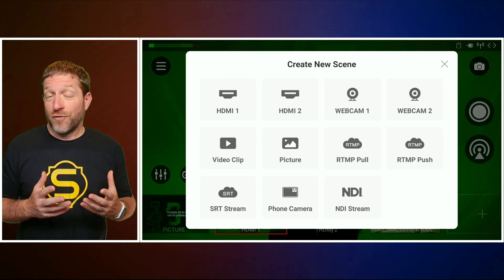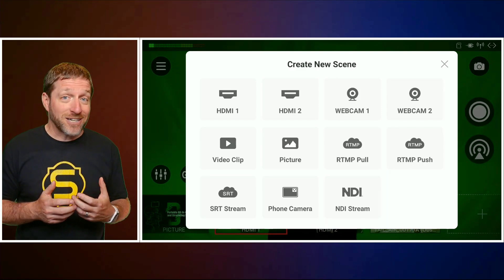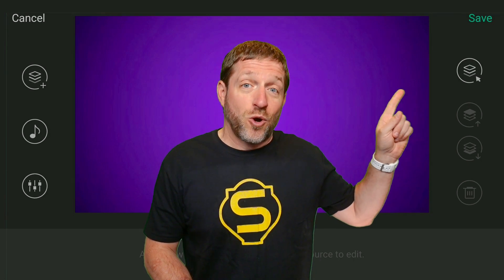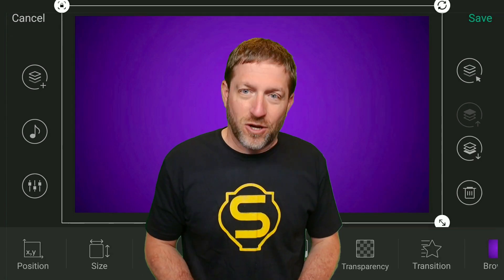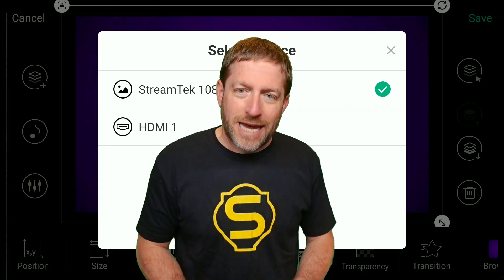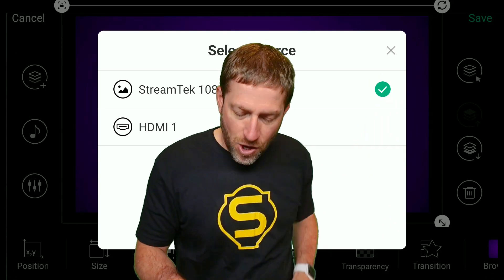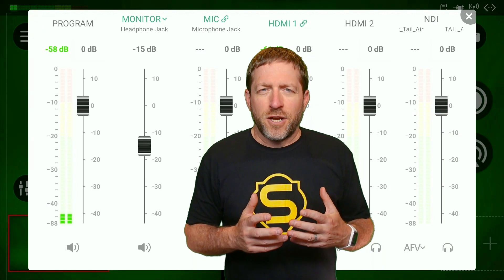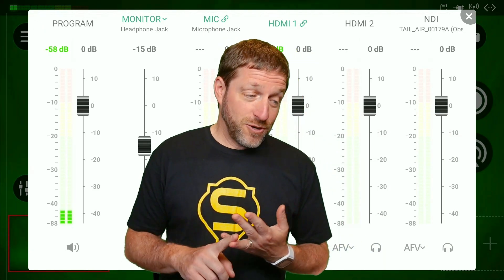It also supports the ability to have an RTMP stream come directly into the Director Mini without going through a third-party service — perfect for your GoPro or other action camera. It supports controlling PTZ and phone camera sources in preview, as opposed to having to make them program to control them. And now you can select which layer you're actually selecting when you have multiple full-screen layers.